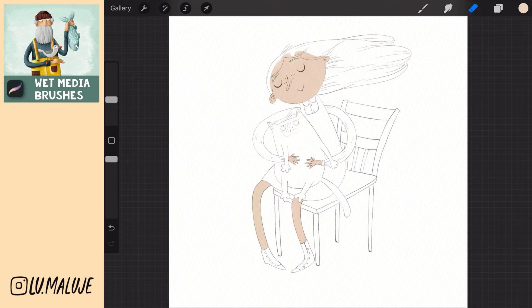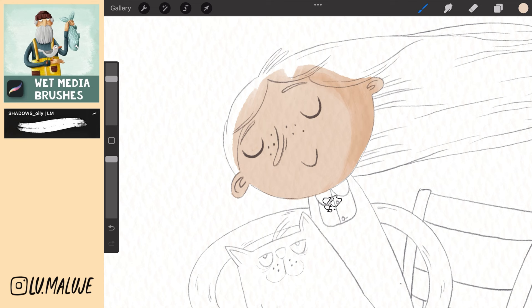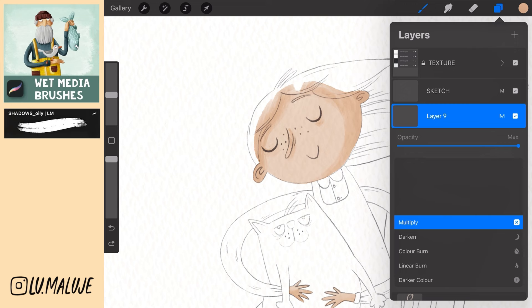Create a new layer, set to multiply clipping mask and paint shadows of the face. Create a new layer, set to multiply clipping mask, choose a darker shade of color and paint cheeks and ears.